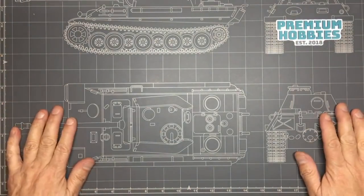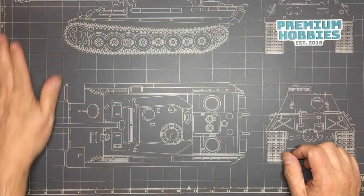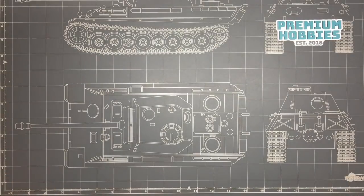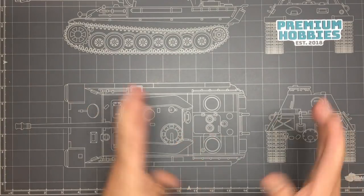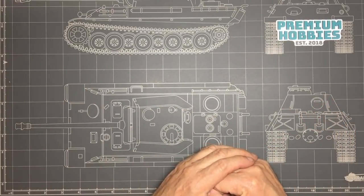Hey guys, Nigel here with you back at the bench, and I've got a review for you today — it's a bit of a surprise review that I wasn't expecting to be doing. A box arrived and got soaking wet in the rain because the postman left it by the door and didn't even knock. Luckily, what I've got to show you today is all sealed and wrapped in cellophane so nothing was damaged.